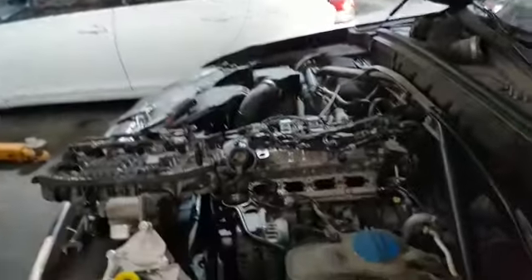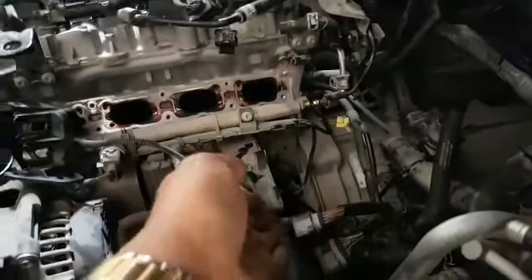So first we removed the water pump. To remove the water pump on this car, you have to remove the inlet first. This is the inlet we removed. After that, here is the place where the water pump sits, which we are going to replace.